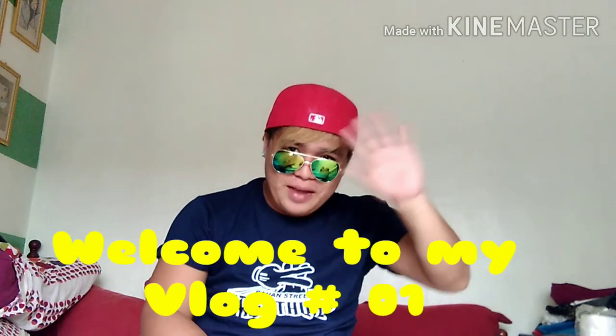Welcome to my vlog number one! Pag po natin simulan, papakilala muna po ako sa inyo. Ako nga po pala si Rex Nelabendano. At tawagin nyo na lang po din ako sa pangalang Rex.